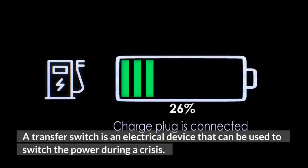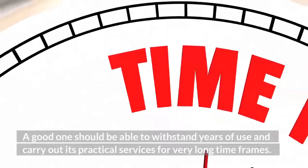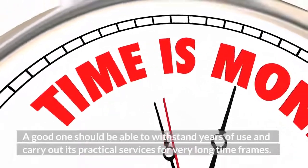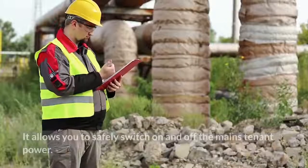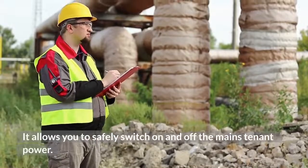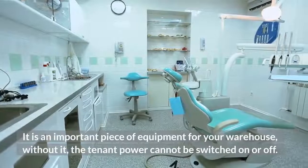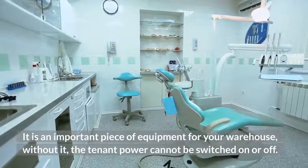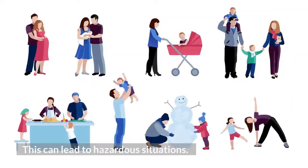A transfer switch is an electrical device that can be used to switch the power during a crisis. A good one should be able to withstand years of use and carry out its practical services for very long time frames. It allows you to safely switch on and off the mains' tenant power — an important piece of equipment for your warehouse, without which the tenant power cannot be switched on or off, which can lead to hazardous situations.